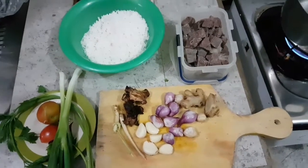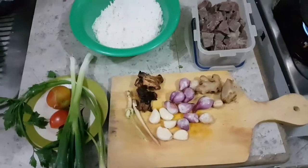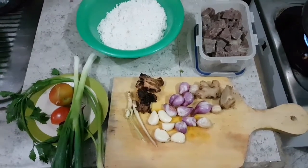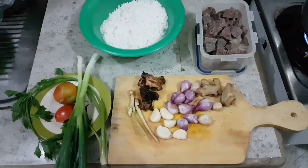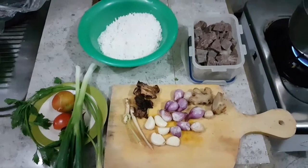Ini sebelahnya laos, yang hitam itu sama laos juga. Terus ada ini yang tidak digerus, nanti ditaburnya. Yang ditabur yaitu bawang daun 2 tangkei, 1 tangkei seledri, terus tomat kurang lebih 1,5 butir. Itu bahan-bahannya.